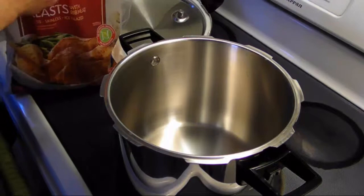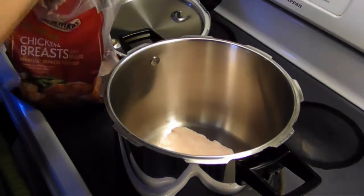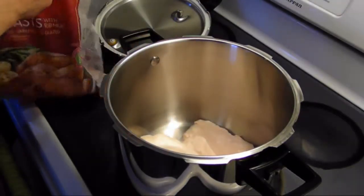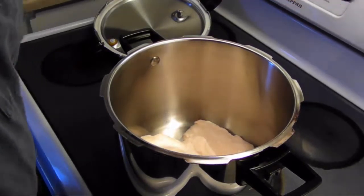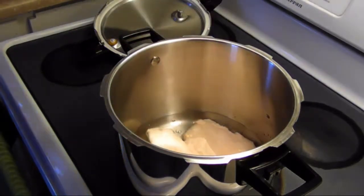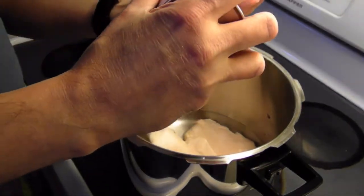I have some boneless skinless frozen chicken breasts here. I'm going to add a few of them into the pot — one big one, two, three — one big one and three medium ones. I'll turn the burner on to get this hot and add in two cups of water.